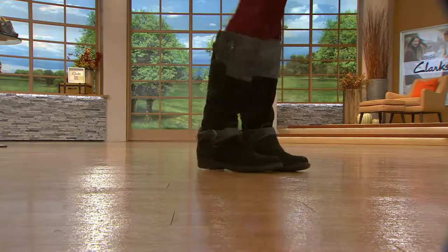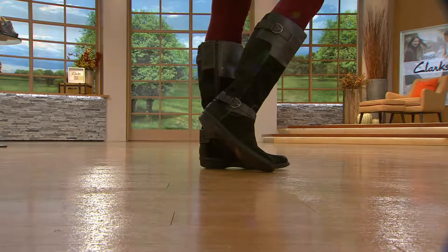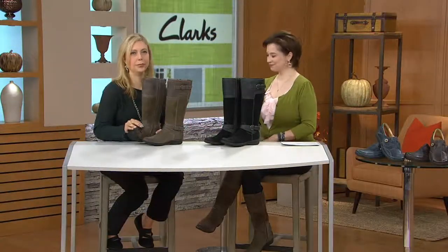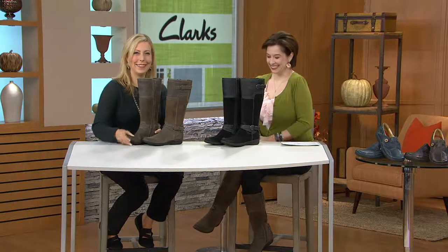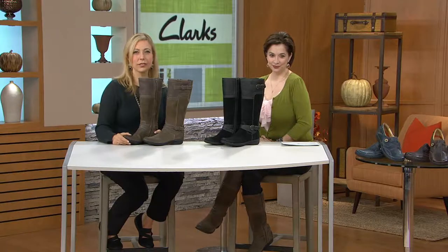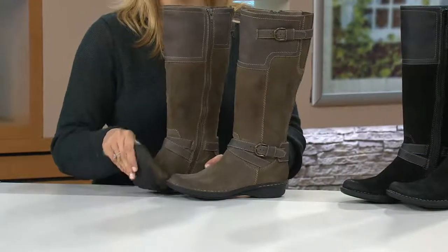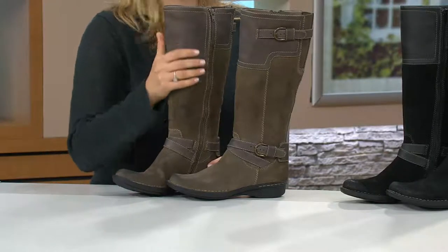What do you love most about Clarks for ladies who have never tried Clarks? The way they bend automatically — you don't have to break them in. It's just like walking on a pillow all day long. I have a lot of trouble with my feet and I never have a problem if I have Clarks on. Thank you, Gigi. Enjoy the rest of your weekend.